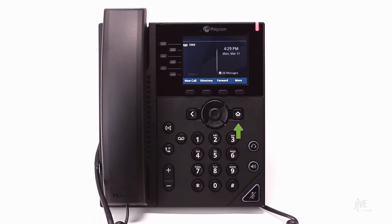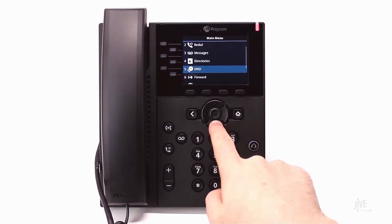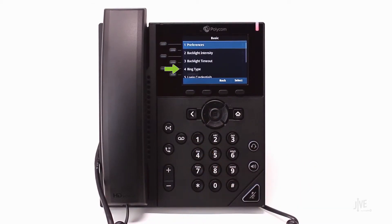Press the Home key, select Settings, and then Basic. Finally, choose Ring Type.